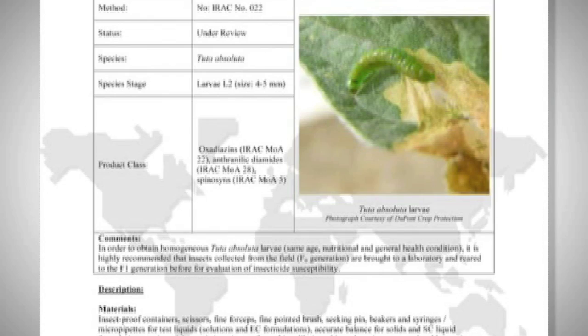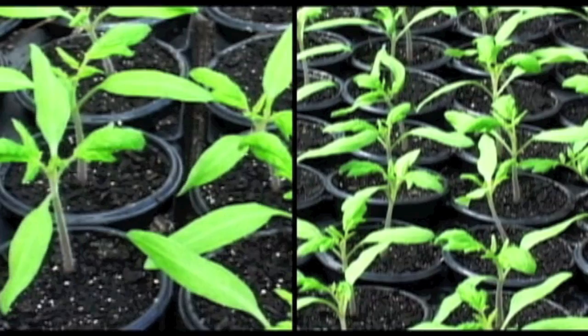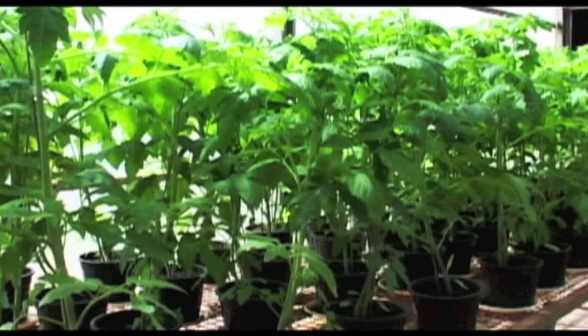IRAC Method Number 22 has been developed for baseline susceptibility and resistance monitoring for Tuta absoluta. Before starting the bioassay, it is important to have healthy tomato leaves that are not contaminated with insecticides or other compounds that may affect the results.